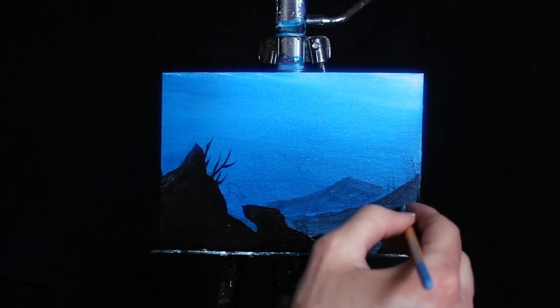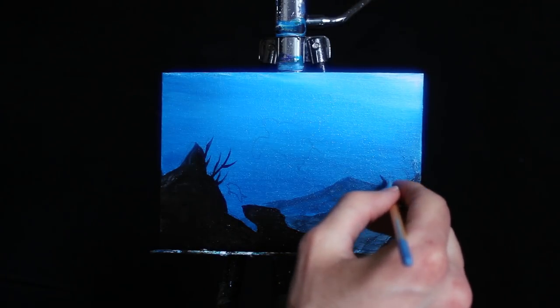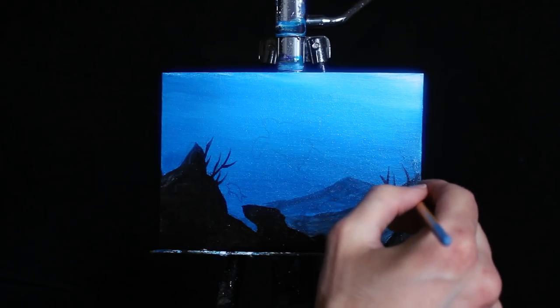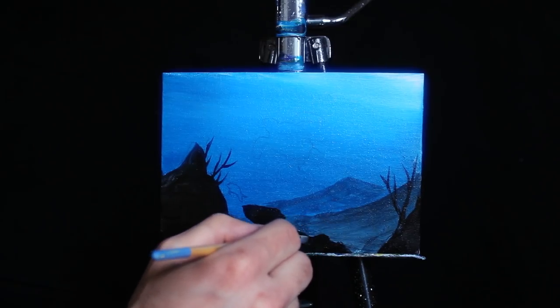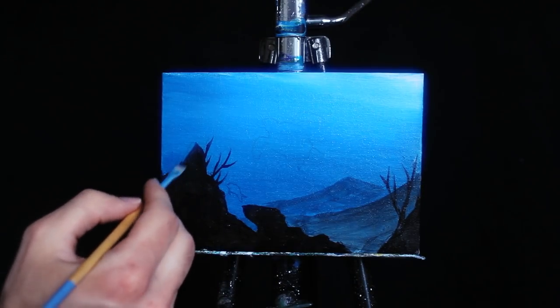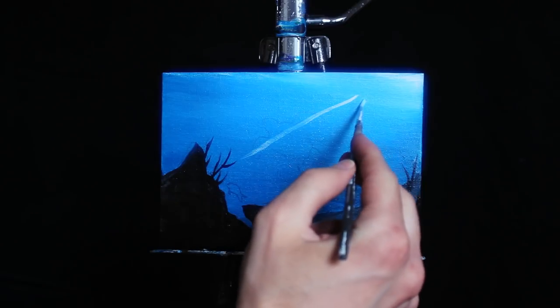Now I'm switching over to the smaller square-headed brush and beginning to work on the coral in the foreground, using the same pigment to render something very much akin to a silhouette. I'm trying to ensure that a lot of the coral points directly back into the painting because everything in our painting is subconsciously acting like a leading line. The eye is going to follow it, so if you can direct it towards where you want the viewer's eye to be, that is ideal. I do have a couple of pieces going off in different directions just to balance it out and ensure the painting isn't too simple.